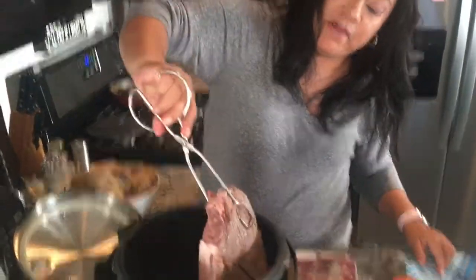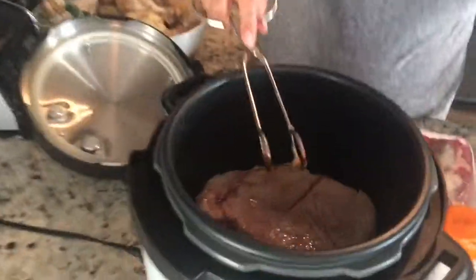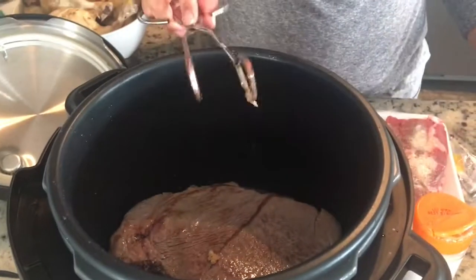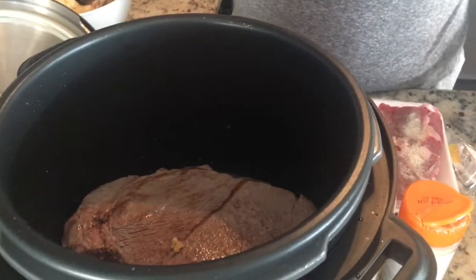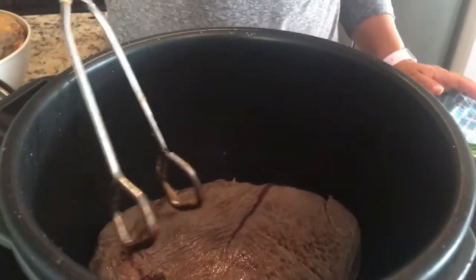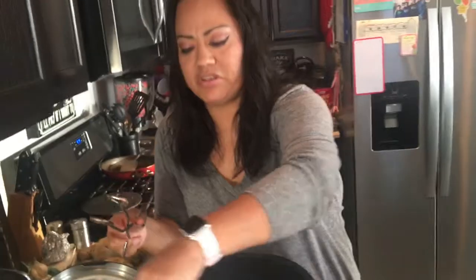Alright you guys can see it's a little bit brown on that side. Be careful because there's some oil jumping everywhere going crazy — be careful when the oil splashes. I wish you guys had smell-o-vision because it smells so good!